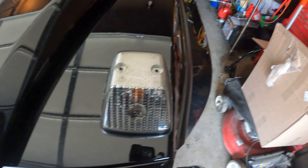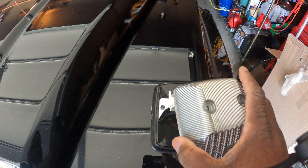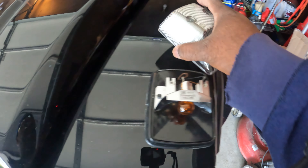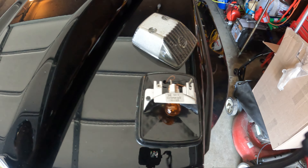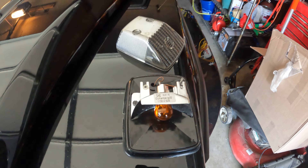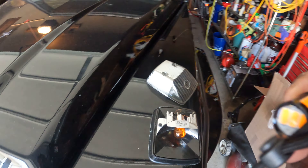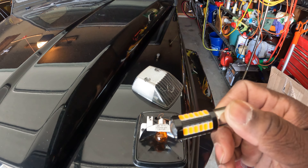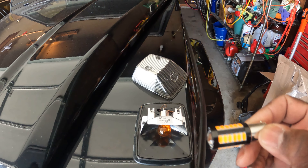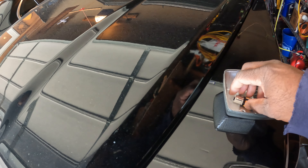Once you take those two screws out, this cover should come off. Mind you, I had to hit this cover with my hand to loosen it up — it had never been taken off. And this is the bolt that's in it. I'm going to change to this new bulb — it's an orange LED.